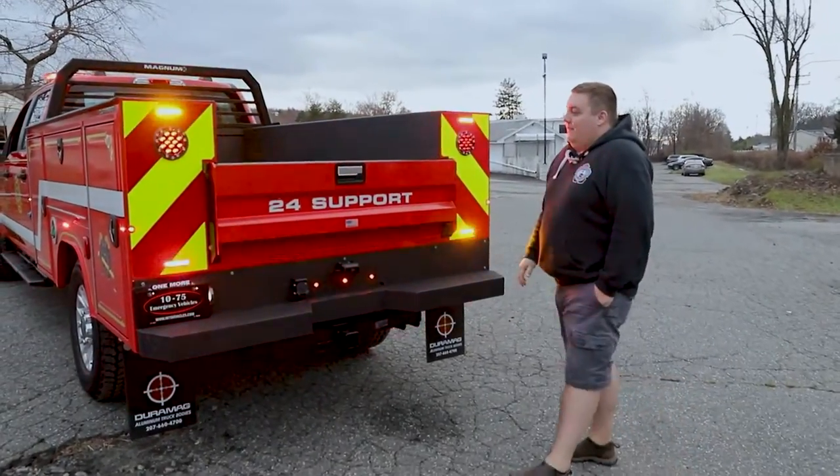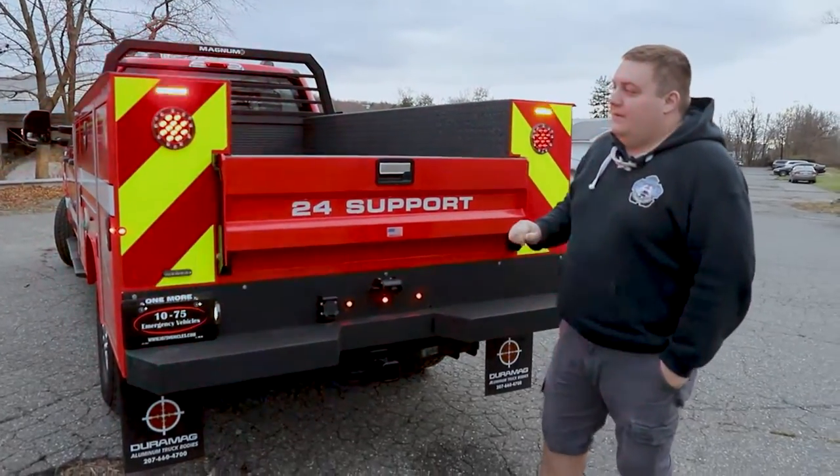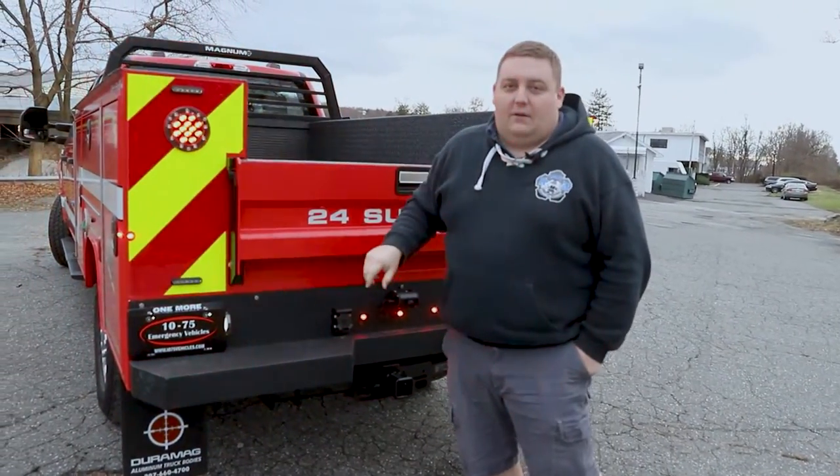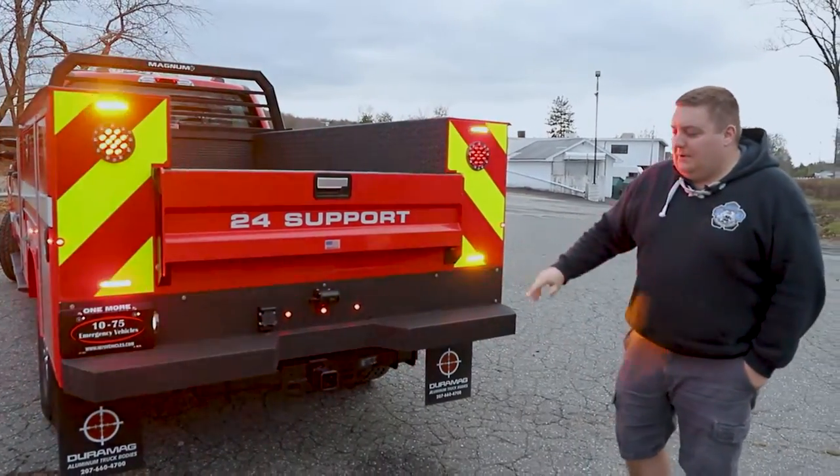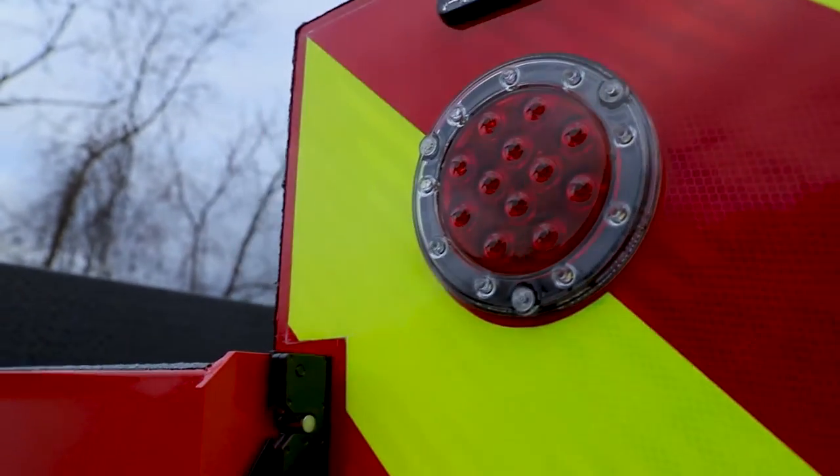Taking a look at the back of the vehicle, you can see we have the Magnum headache rack installed. We have 4-inch Soundoff Signal M-Powers that are flashing in a red-amber configuration. They've relocated the backup camera to the body, and they also did a chevron graphics package.